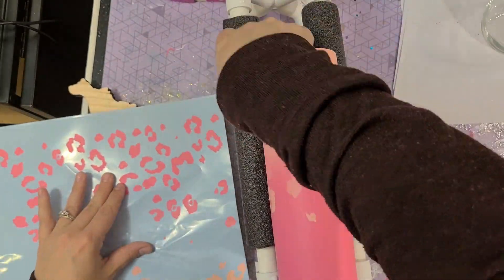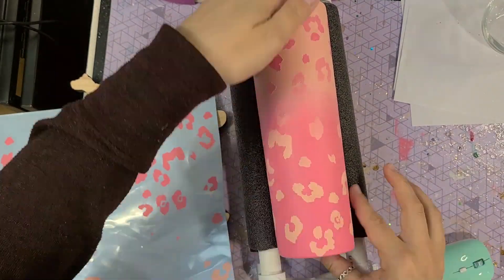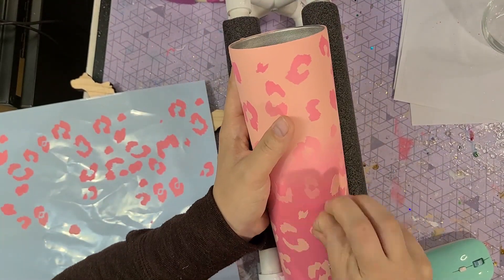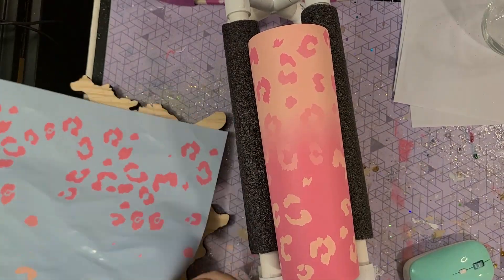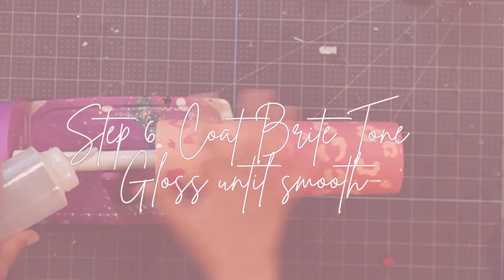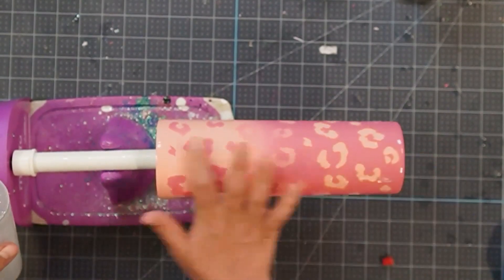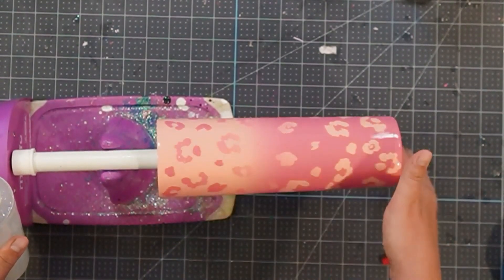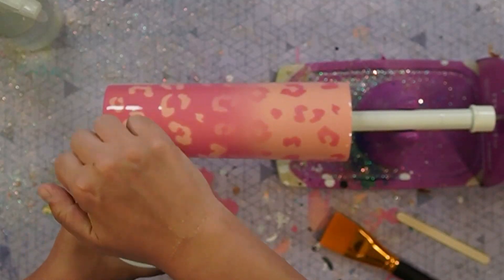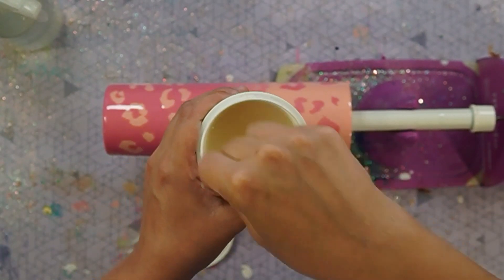Once I got the vinyl all on, I didn't wait at all. Some people prefer to wait a few hours before they start coating, but I just got it completely covered to where I was happy. If I didn't like a spot, I could just remove it and replace it. Then I went in with my Bright Tone. You're going to use gloss for the entire cup until the end — do three or four coats of Bright Tone, give it a light sand, and three or four more coats of Bright Tone until you have a completely smooth surface. Once you have a completely smooth surface and your cup is basically done, you can move on to the matte portion of the tumbler.